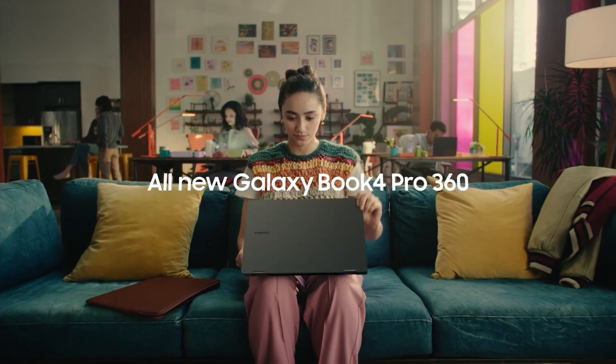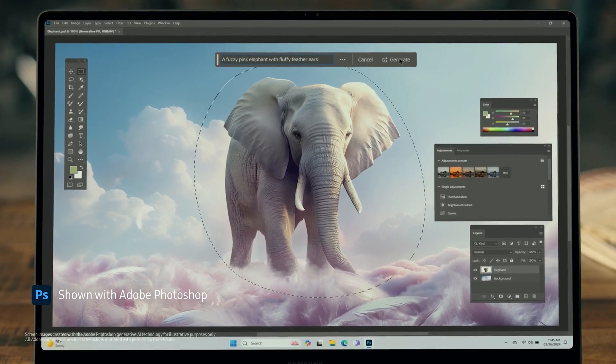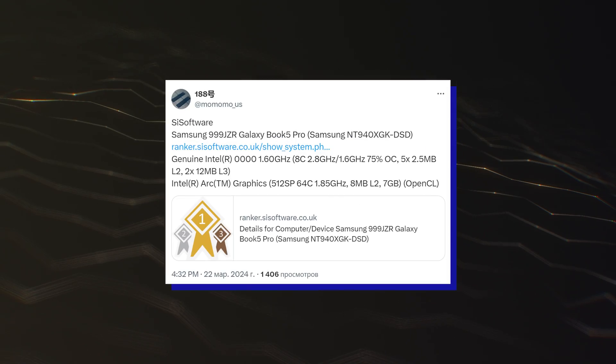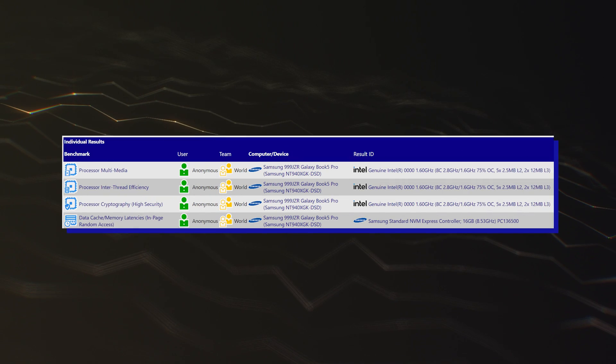Intel's Lunar Lake 8-core CPUs have been spotted running in Samsung's next-gen Galaxy Book 5 Pro laptops with Arc Battlemage C2 iGPUs. Spotted by Momomo_US, the latest Intel Lunar Lake entry was spotted within the SiSoftware Sandra database.